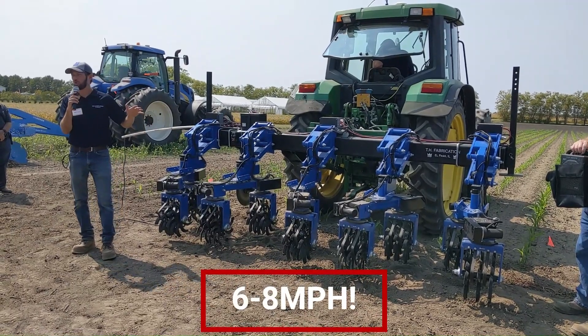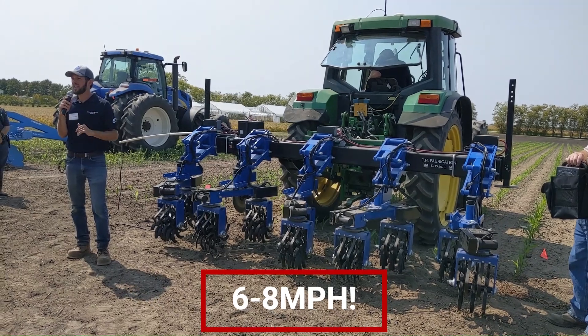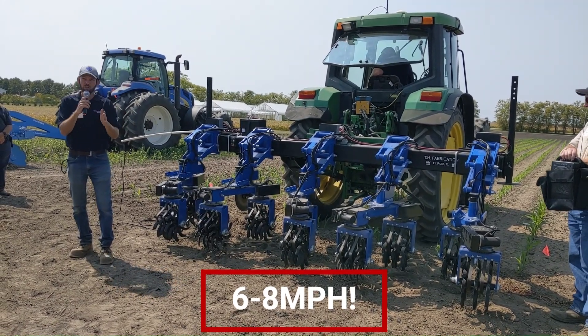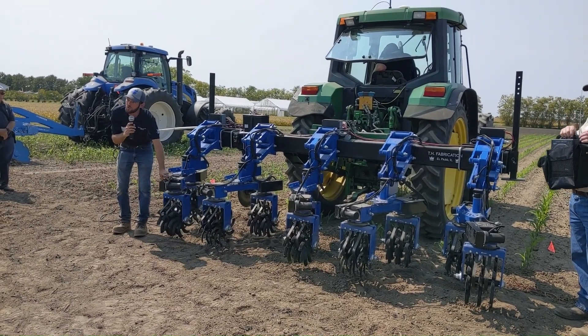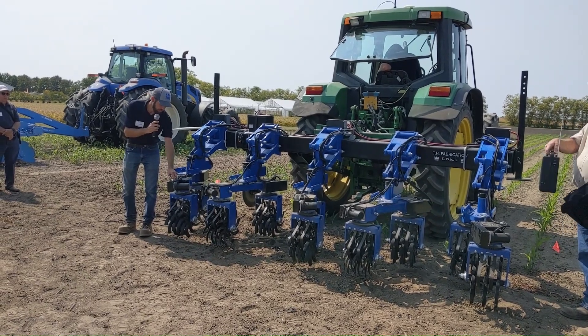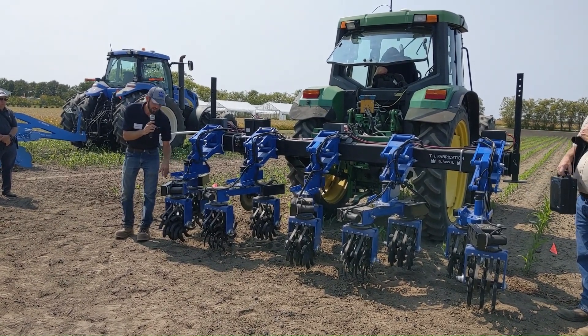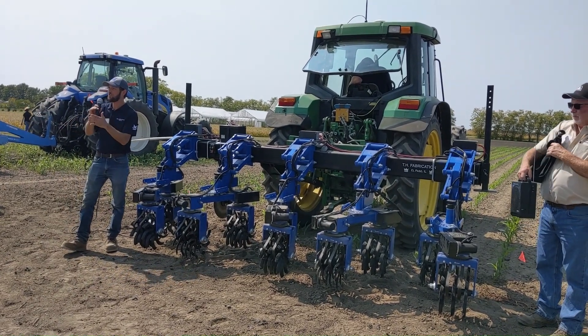We can go high speed with this cultivator. When we're pulling away, with a normal setup running RTK and getting relatively close to the row, we have a swing arm that adjusts how close we can get to the row. On this unit it's an actuator, but on our base model we have a handle you manually turn — there's a little worm gear inside that adjusts the angle.